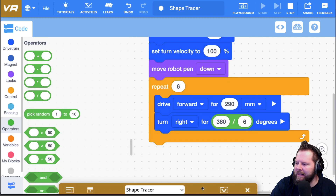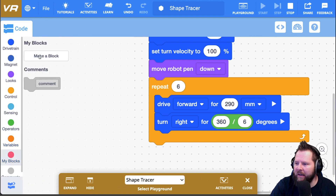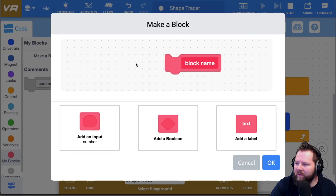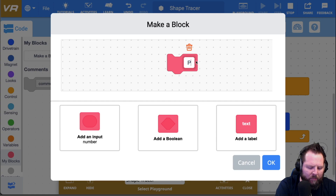Before I do the octagon, I'm going to make a My Block. You'll notice there's a pink category for it. I'll click My Block and then click Make Block. I need two pieces of information for my polygon: the number of sides, and the length of each of those sides. The way these My Blocks work is you have a name — that's what appears first in the block — so I'm going to call it 'poly'.